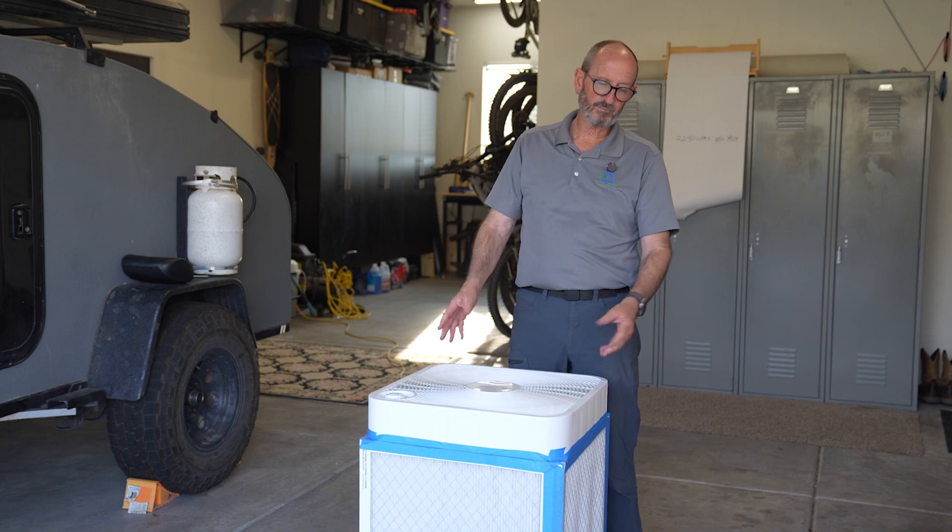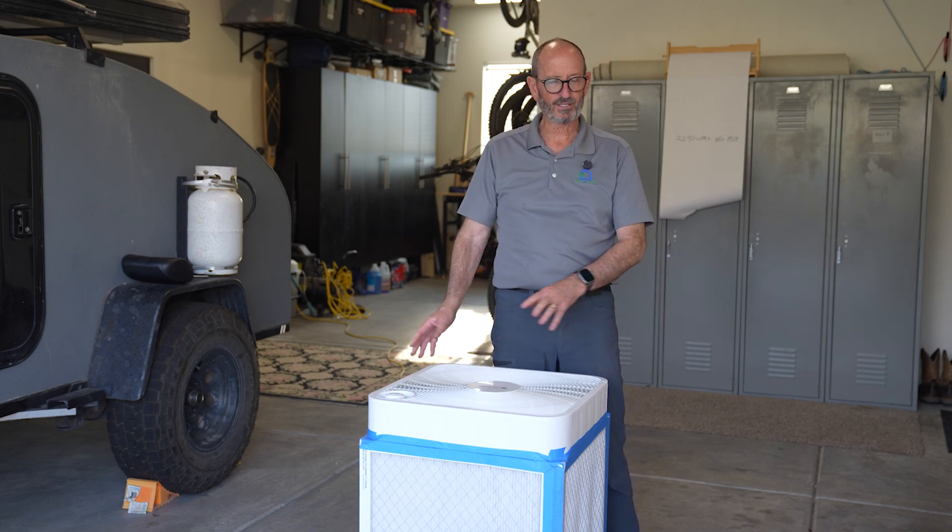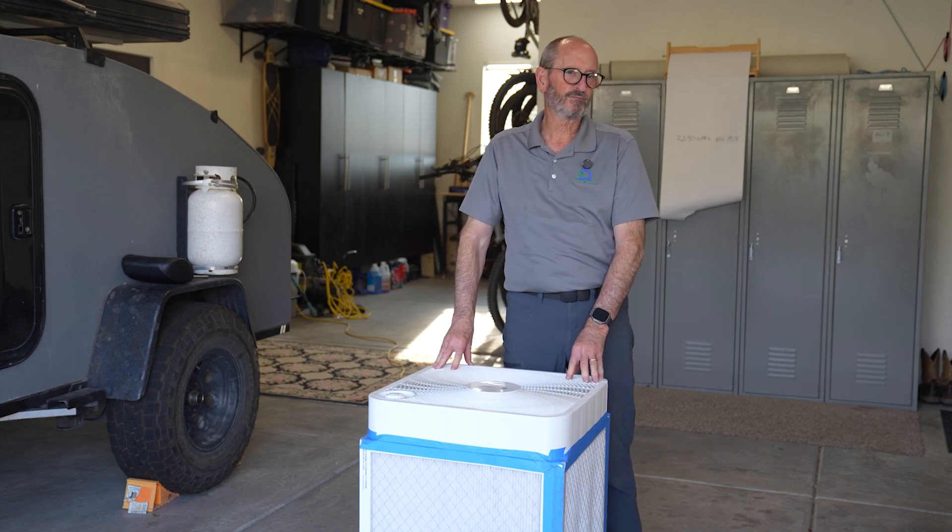These filters are going to need to be changed about every three months. Doing the calculations, that's about three hundred to three hundred and fifty dollars a year in filters. One last thing — just like any other room air purifier, this can't do anything about air infiltration. Homes breathe and are constantly bringing in outside air, and that's what you're battling. There's nothing you can do to mitigate that — you have to have a whole house air filtration system for that.